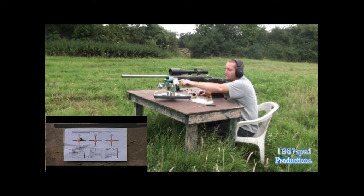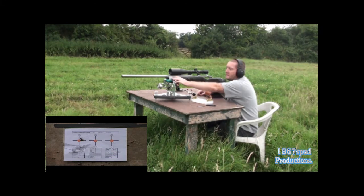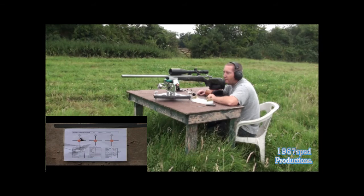You can see I'm now using the Sinclair — I don't know what you call it — but it's an adapter for a narrow forend to make it into a flat forend so it rides the bags on the Seb Coaxle rest. I've done a review on this already and it is brilliant. I've now just invested in a Seb Coaxle and a Seb rear bag, and they are very good. I haven't got it filled up with as much sand as I can get in it so it's a little bit squishy, but it seems to work really well.